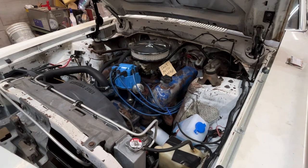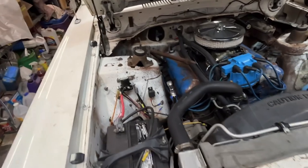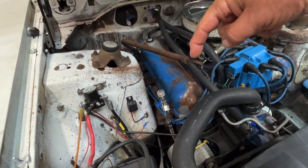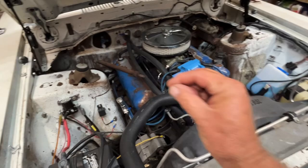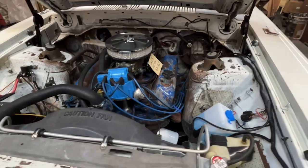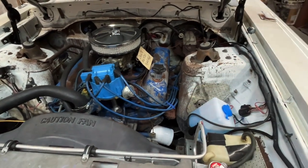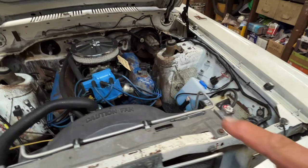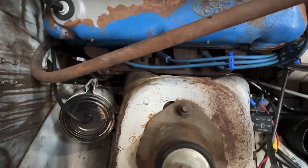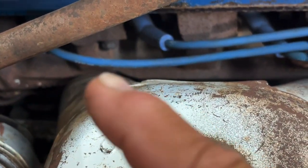It has a 351 Windsor that came out of a van, and it also has the C6 transmission. You can tell by the big long dipstick tube for the transmission that comes up toward the front of the engine. They used the exhaust manifolds that were on it but had to grind them to make it fit — they're actually touching the shock towers on both sides.